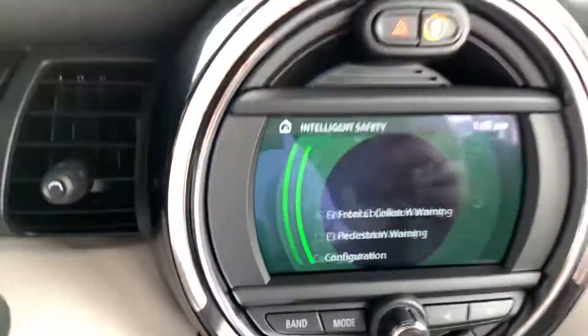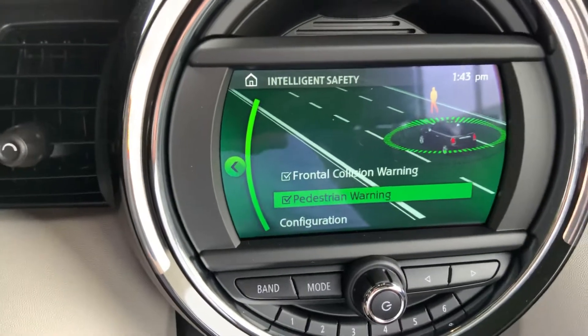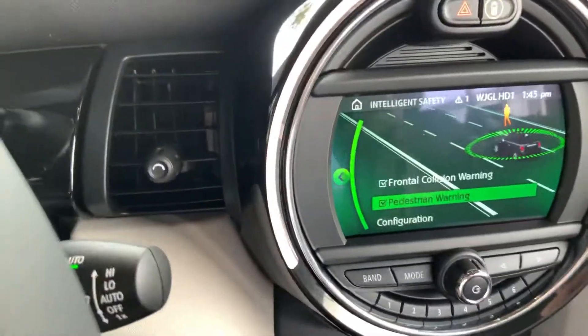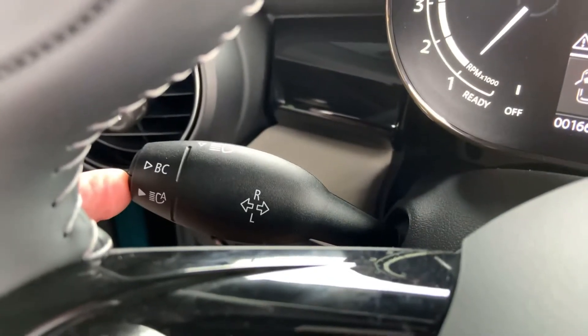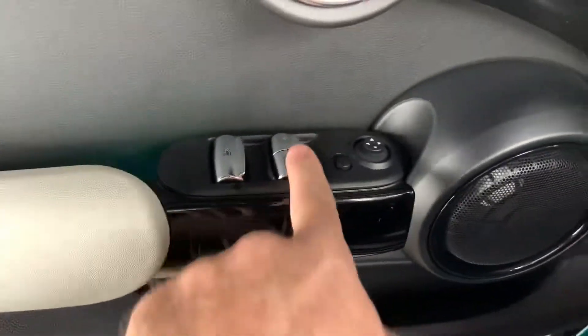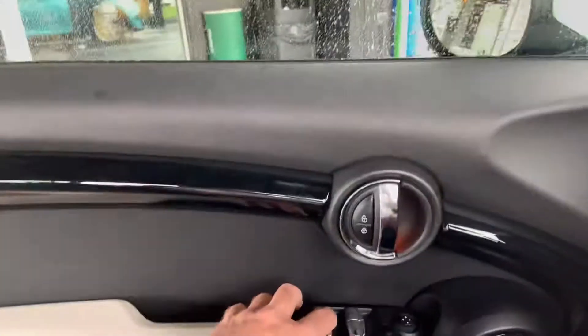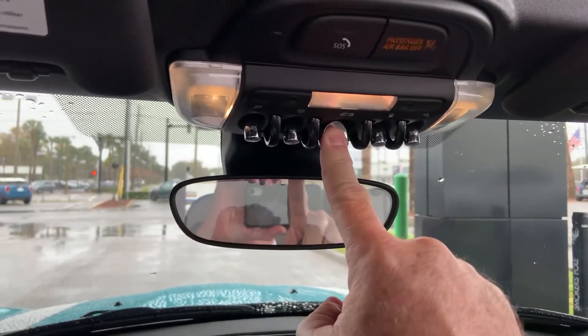This also has frontal collision warning and pedestrian warning — it does not have automatic braking, but it will warn you if you're getting too close to a vehicle or if a pedestrian runs out in front of you. You have rain-sensing wipers right here and automatic high beams right here as well — pressing that with the lights on will activate them. Your window lift controls are one-touch auto down for driver and passenger, and this will raise all four windows.